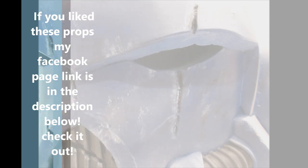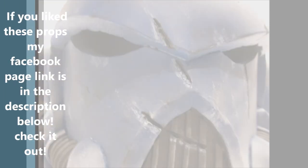I hope you guys enjoyed this video. I hope you learned something, and I hope you find it easy making your foam props. See you next time.